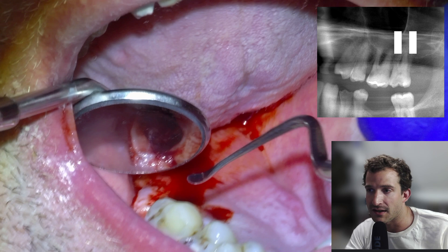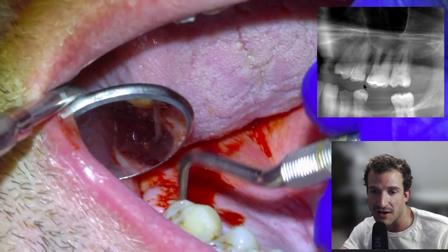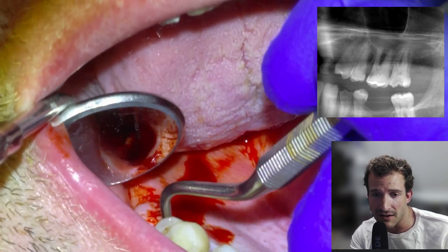When we went to curette the socket, we had a look at the panoramic X-ray and saw that the root tips are in very close proximity to the sinus — the sinus floor is right here. They actually kind of traverse the sinus, so this is a situation where we're not going to curette aggressively.